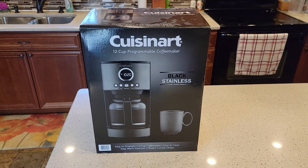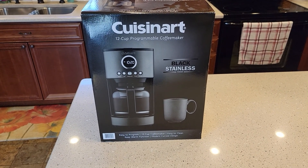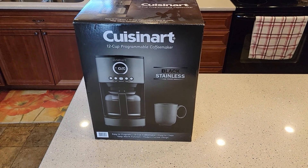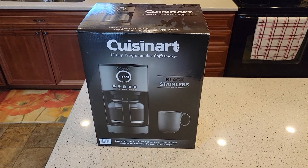Hello everyone, this is Just a Dad. Today I'm going to do an unboxing and kind of a setup on this Cuisinart 12 Cup Programmable Coffee Maker. I just bought this at Walmart. They sell this at Walmart right now for $60. It hasn't been there very long — I just saw it come out, so I wanted to buy it and do an unboxing on it.